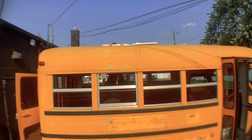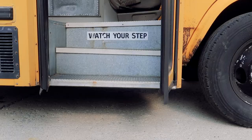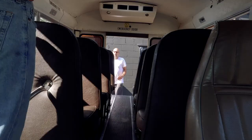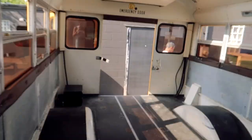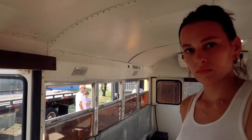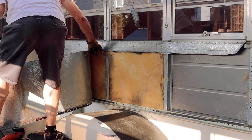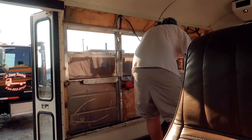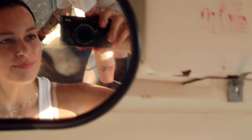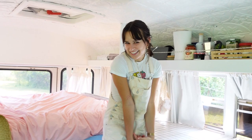Welcome to the long-awaited bus tour! If you haven't seen my other bus videos, they'll be linked below. We got this minibus a year ago on Facebook Marketplace and it's taken us this entire time to get it where it is now. For questions about bus remodels, check my old videos or comment below — message me on Instagram and I'll respond to every single comment or message.